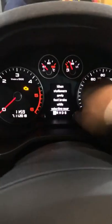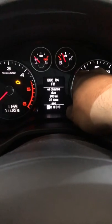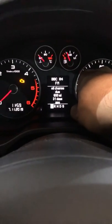Service is due. You can see the spanner light, so all you do — since the oil change is due in 600 miles...